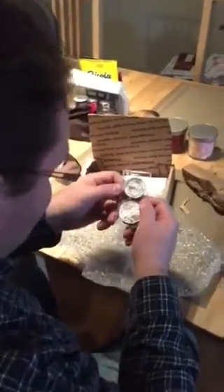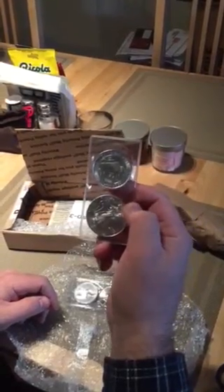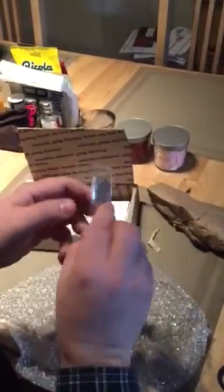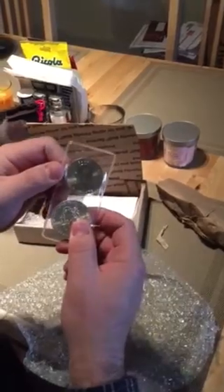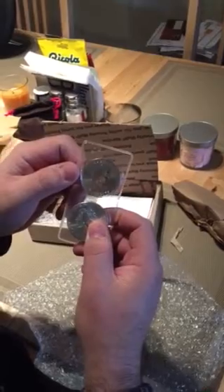Looks like this one here is the Canadian silver bison. Here's the back of the coin. This is the front with Queen Elizabeth II on the front. $8 face value.